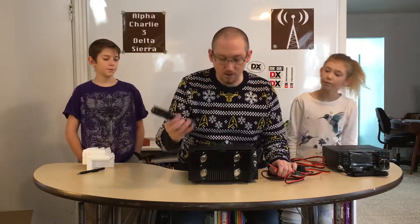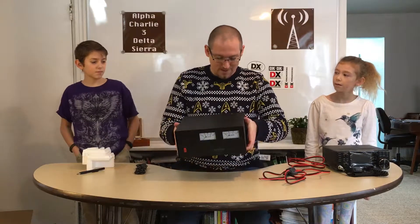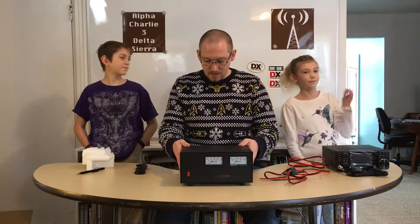We have the black and red fused inline power cable here, so we'll connect there and then just plug in the power cable. Very nice meters across the front. It weighs quite a bit — very heavy. But it is a linear power supply, not a switching power supply, which means we should get a nice clean consistent voltage from this all the time. It will generate some heat, but that'll help keep us toasty in the ham shack on cold winter days.